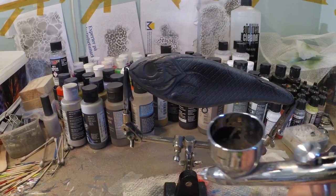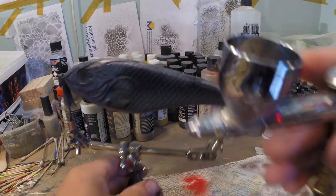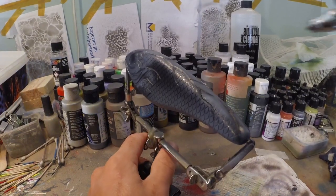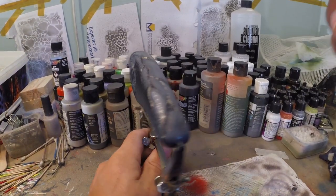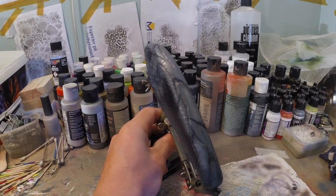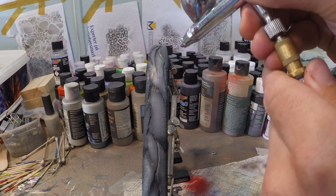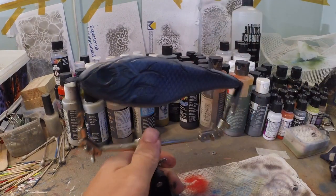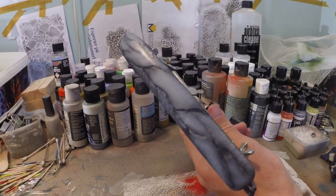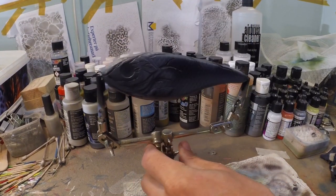Now we've added our dark gray. We're gonna add two more drops of white — now we've got a lighter gray in our chamber and we're gonna highlight those areas that we painted gray a little bit more. This creates a little bit more of a 3D effect and gives more depth to the entire lure body, because we're using two shades of gray and a black.